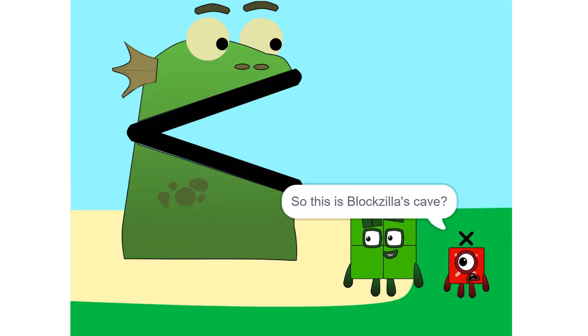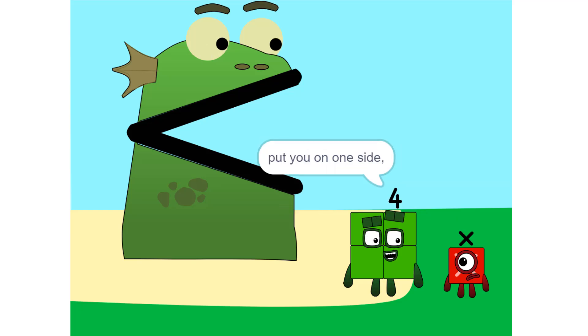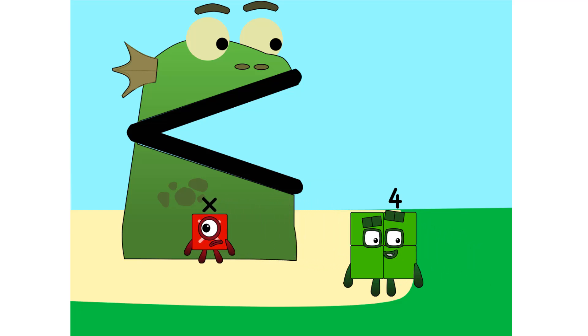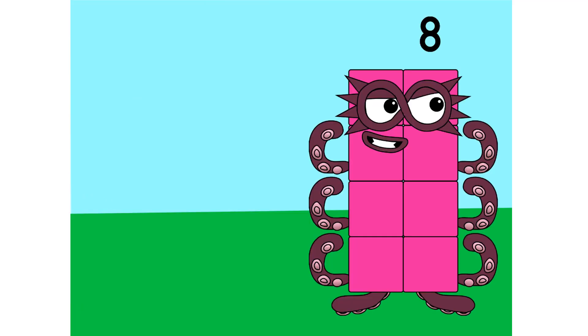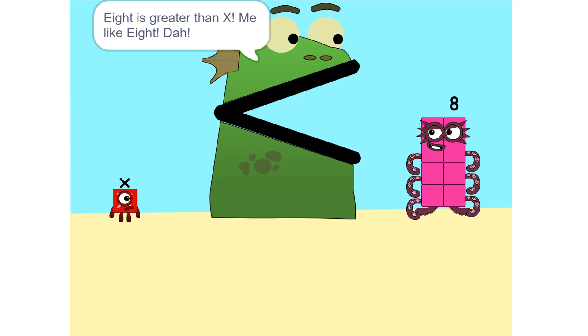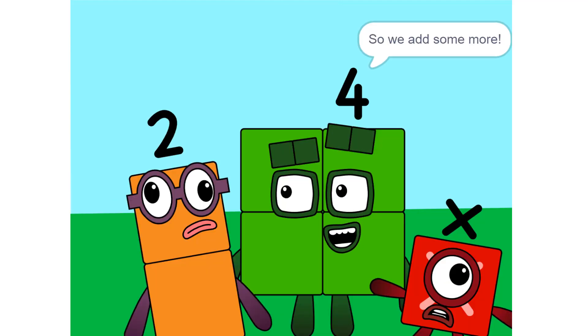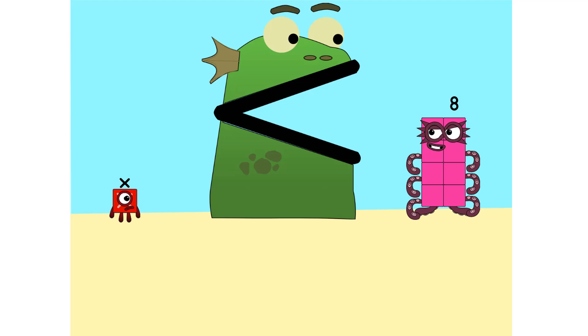So this is Bloxilla's cave? Yeah. We make sure that Bloxilla is alone. Put you on one side, and take something else and put it on the other. It is greater than X. Me like it. Too heavy. So we add some more — 2 times X equals 2X.